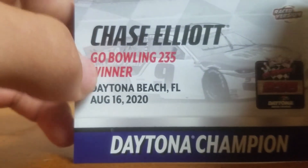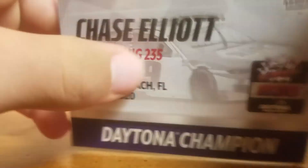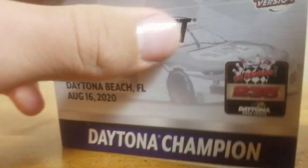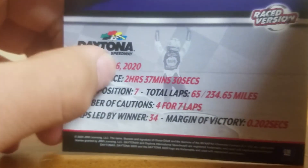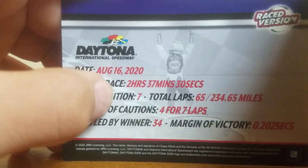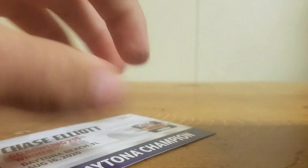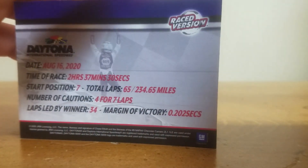It is a NASCAR Authentics and it did come with this card right here. You have Chase Elliott, Go Bowling 235 winner, Daytona Beach Florida, August 16th 2020, with him in the background — maybe going back first because I can see the safer barrier. You have Daytona champion, Go Bowling 235, Daytona road course race version. Date: August 16th 2020, time of race: 2 hours 37 minutes and 30 seconds, start position 7th, total laps 65, number of cautions 4 for 7 laps, laps led winner 34, margin of victory 0.2.